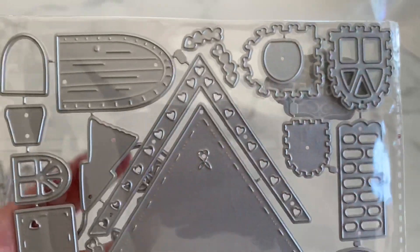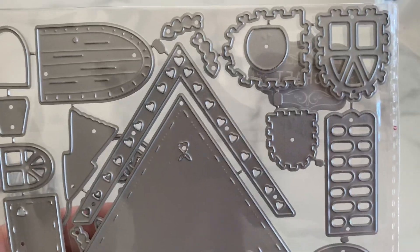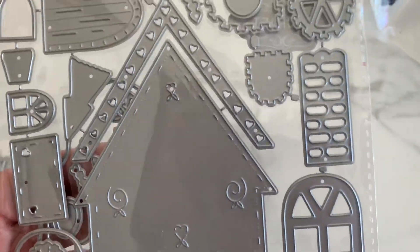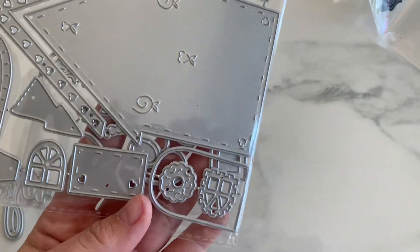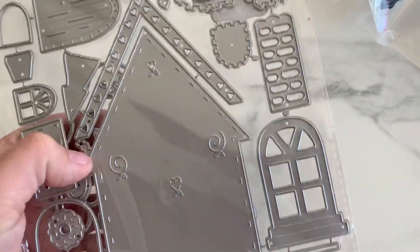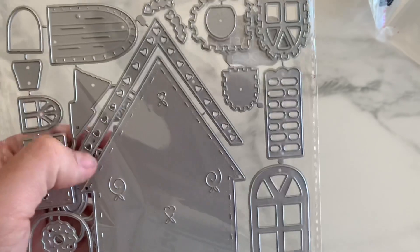Christmas crafting — look at this gingerbread house, you guys. It has all the little doors, the windows, the cobblestone, and other little tiny windows. Look at the embossing detail on this — it comes with like a stitch on it. Look at the roof line — it has hearts. Very cute.